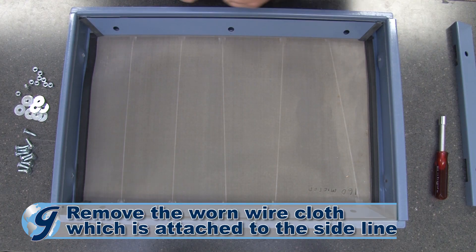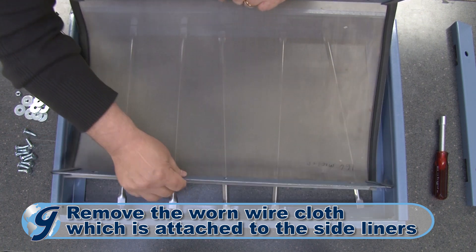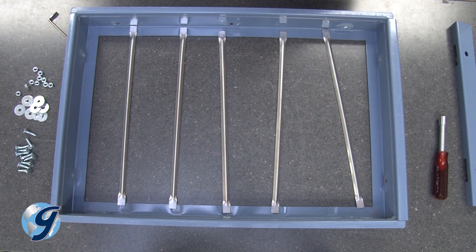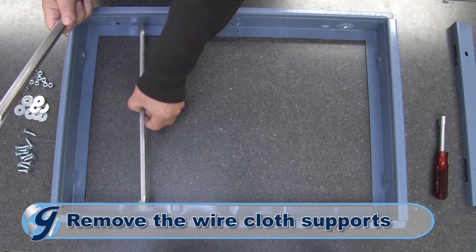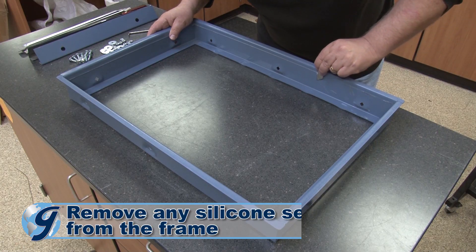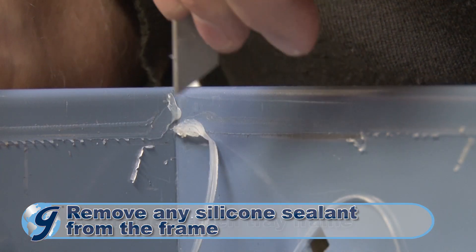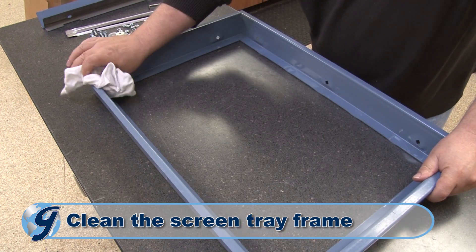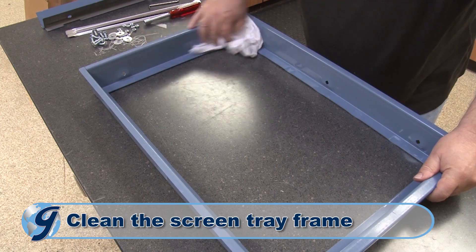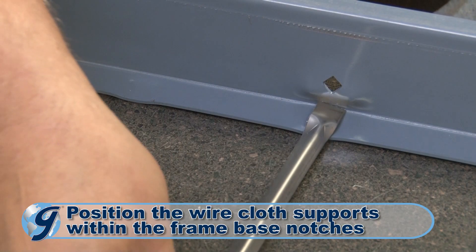Take the wire cloth, which is attached to the side liners, out of the screen tray and set them aside. Next, set aside the wire cloth supports. Now remove any silicone sealant from the frame and clean the screen tray frame before installing a new wire cloth. Position the wire cloth supports within the notches on the screen tray frame base.